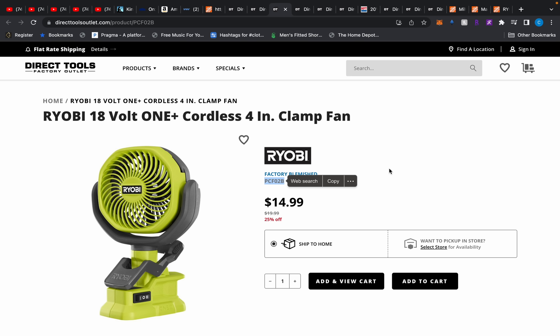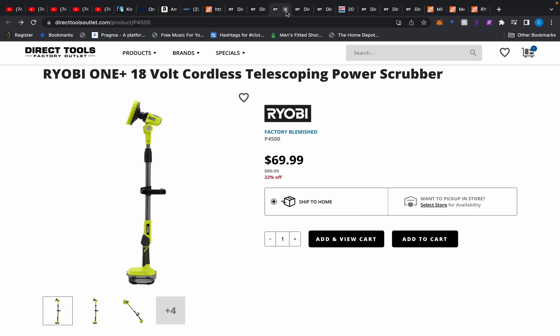We have this clamp fan — looks like a deal, but it's only $25 from Home Depot. After you pay shipping if you're only buying this one thing, you might as well get it from Home Depot and get it in a few days, because this will take about a month to arrive.